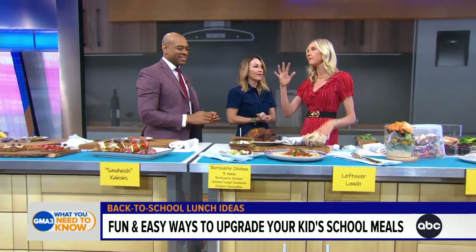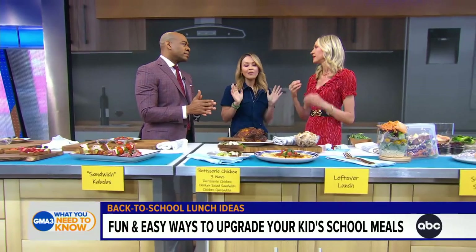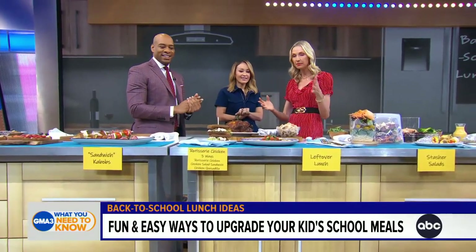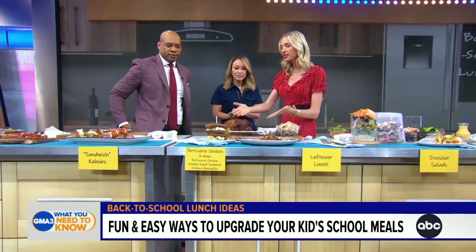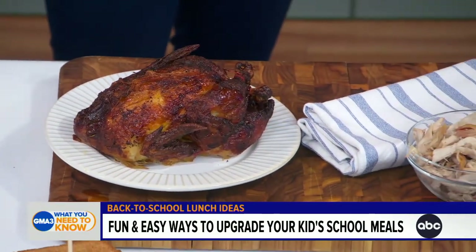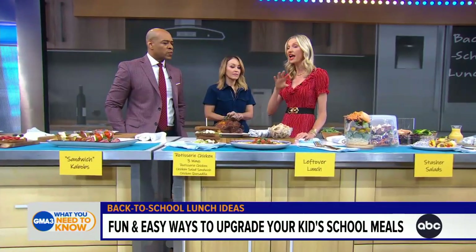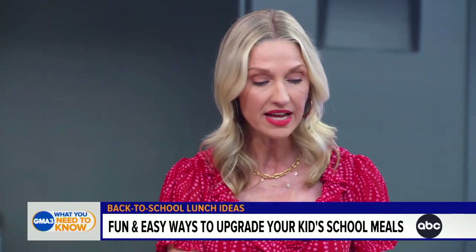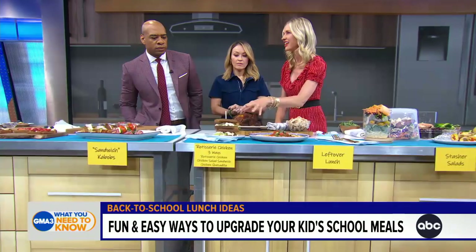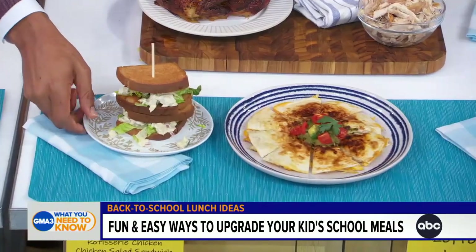Meal prep is the stress for parents — nobody has time for it. Let's save some time and money; all the hot tips are in Meal Prep Magic. Starting with a rotisserie chicken — it's so easy to grab and go. For two people, take a whole rotisserie chicken to make one dinner and several lunches. Break it down and turn it into a chicken salad sandwich, or a quesadilla with lots of cheese and chicken.